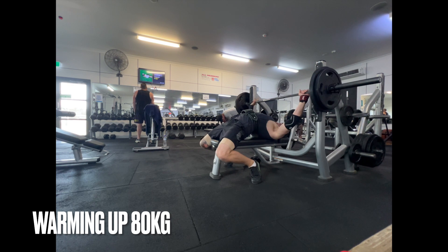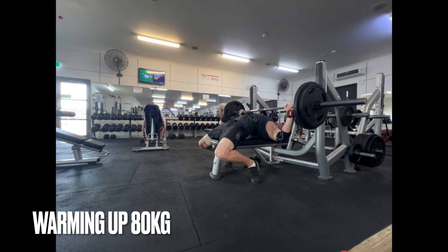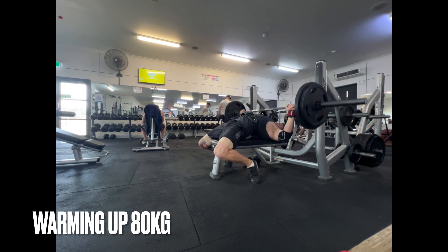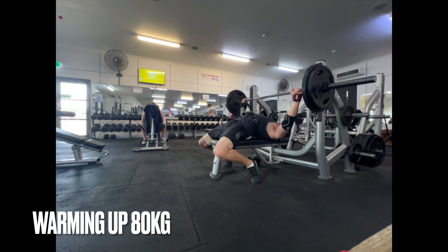My back's a little bit tight from the mattress here at camp, so we'll see how it goes. I'm going to take the same approach — just do a warmup with not as many reps, not as many sets, and work our way up to the working weight.